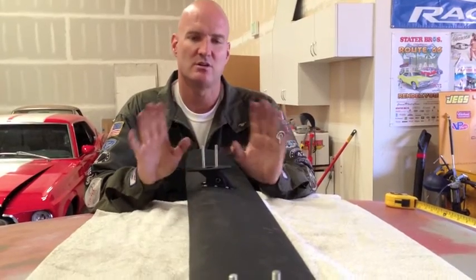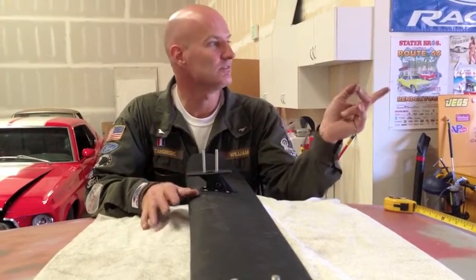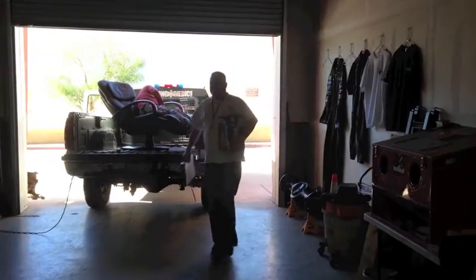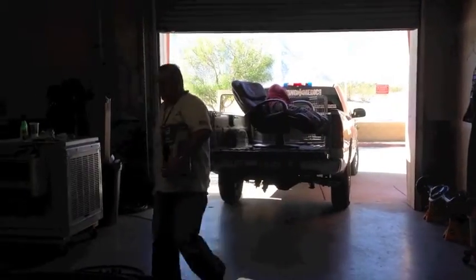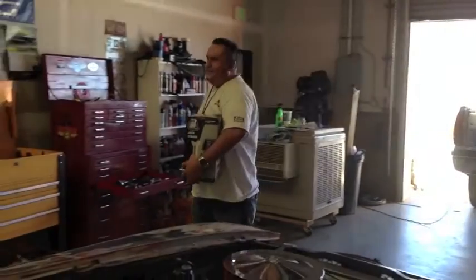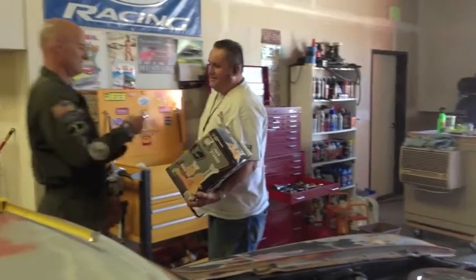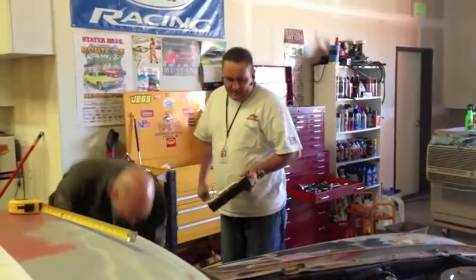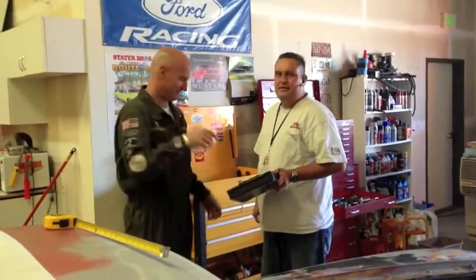For now we're just going to get her on — this is a temporary setup. Here are the jack stands from the star for Tommy's project. We now have 26 jacks at Mustang Medic — it was 24 last time. Two more — all right, there you go. You can raise all your cars now.